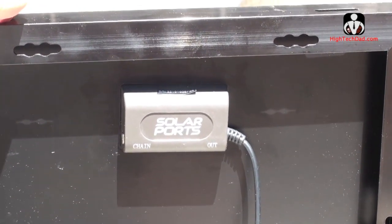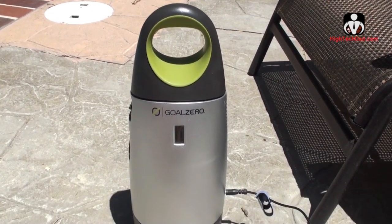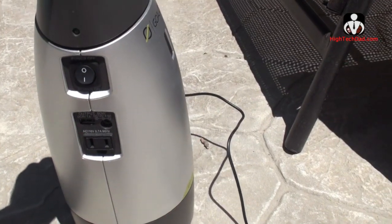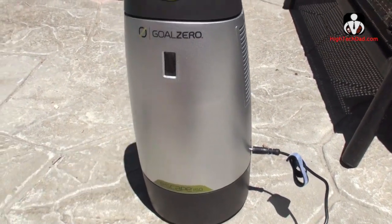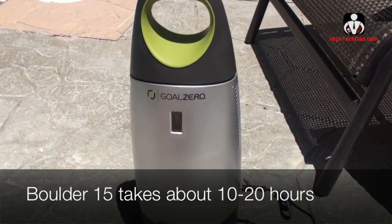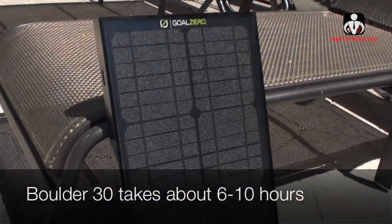This is the Escape 150 battery. What's nice about it is there are multiple ways to charge it up. The most obvious is using the solar panel, but you can also plug it into the wall. Using the Boulder 15, you could charge this in probably six or seven hours of direct sunlight. Plugging it into the wall would take about the same amount of time, maybe a little less. With a larger panel, it would obviously take less time.